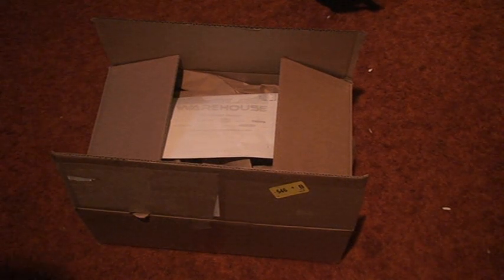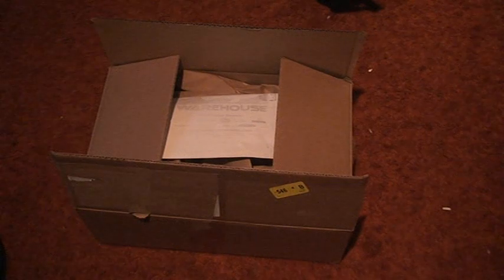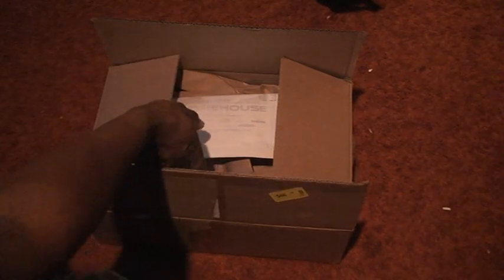Hello there. This is a quick video I'm going to shoot — I've never done this before. This is basically a haul that came from Tackle Warehouse just the other day. Without boring you any more, let's get to it, shall we?